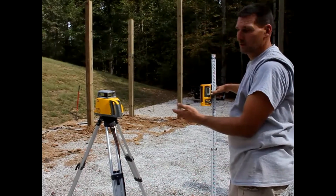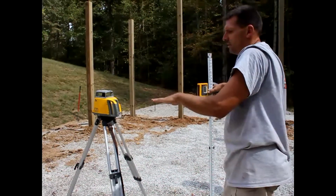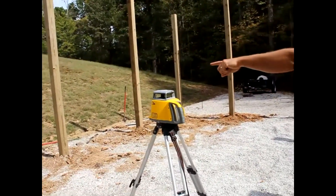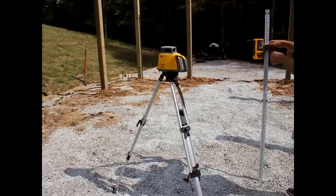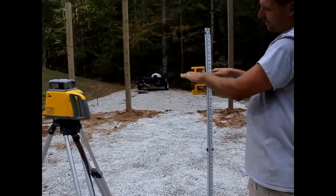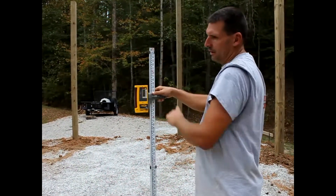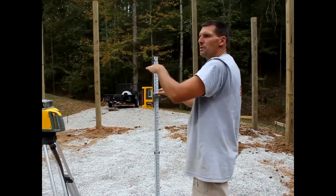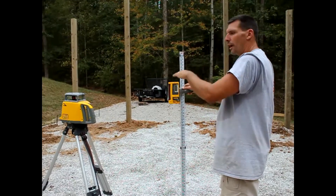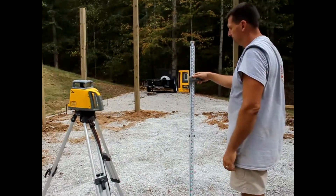This is the self-leveling laser. What it does is you turn it on and it finds level on its own — you got to get it pretty close and then it'll finish leveling itself. It's going to shoot a laser out at a level line all the way around. This thing here is going to sense that line. If that line is here on the display, it'll tell me I need to move up until my laser is coming in exactly right. It'll beep — if you're too high it beeps real fast, if you're too low it beeps slow. You can go by the auditory feedback or look at it visually.